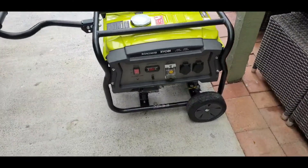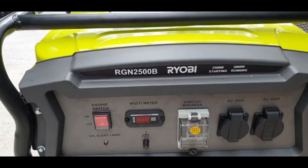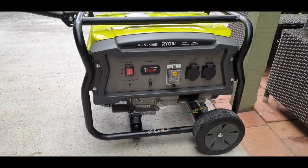Hiya. We just had a blackout and I used one of these for it — it was perfect. As you can see, it's a Ryobi RGN2500B. It loaded heaps onto it. It was really cool.